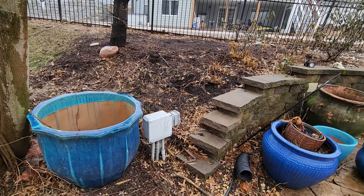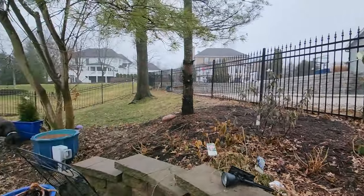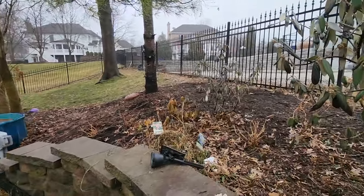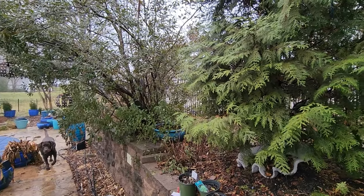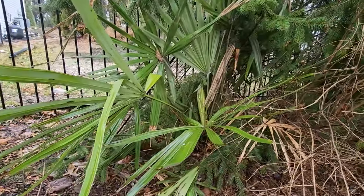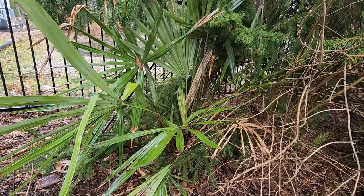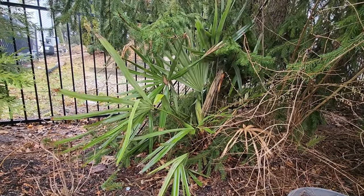Got some black bark on the fragrance viburnums — that's not good. The wiltiness is normal; we talked about that defense mechanism with the laurels — they're just preventing cell rupture by pulling water out of the foliage. But the black bark is not good. Fragrance viburnums are pretty sturdy though; they should be okay. I almost forgot to check on this needle palm that I didn't protect — it's fairly well sheltered underneath the spruce. It's okay; I'll hit the center with some fungicide and stay on top of that, especially when things start to dry out.